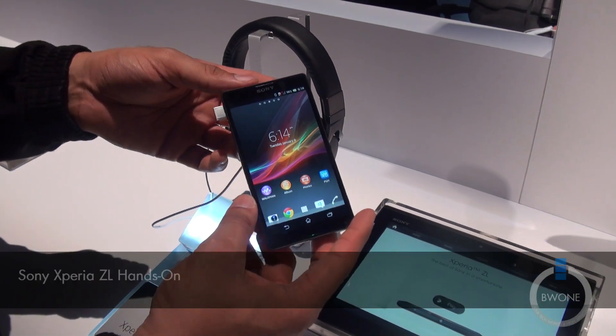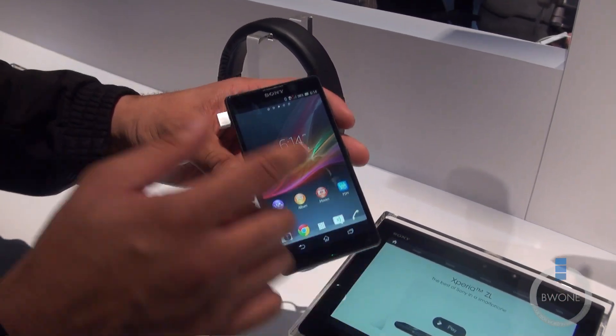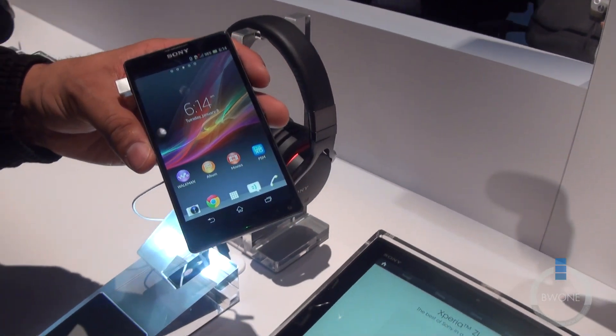Bowman here from BW1.com. We're going to take a look at the Sony Xperia ZL. The ZL comes with a 5-inch full HD display — a 1920x1080 display — using a reality display with a Mobile Bravia Engine 2.